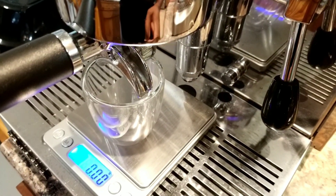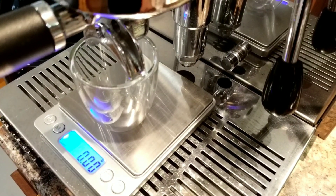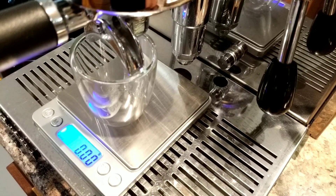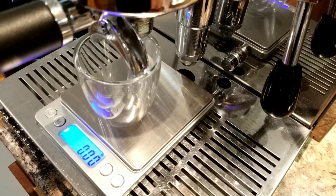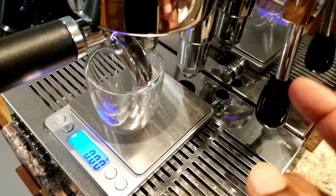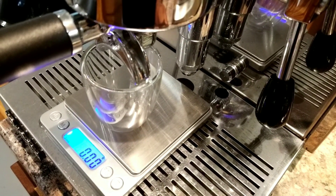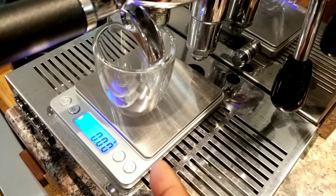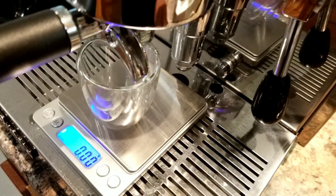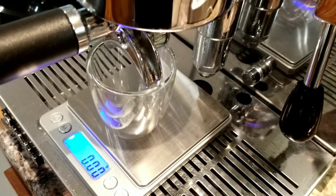For the ristretto, the scale is showing in grams and I'm going to target between 20 and 25 grams — about one ounce of espresso — and then stop it. I'll do a pre-infusion of 5 to 10 seconds and then do the extraction to 20–25 grams and stop it immediately.